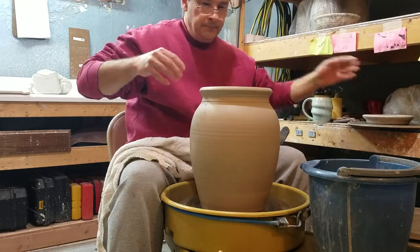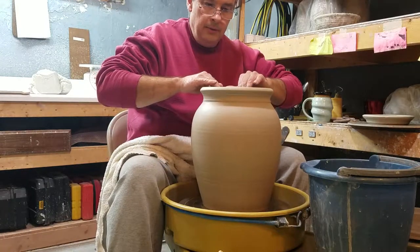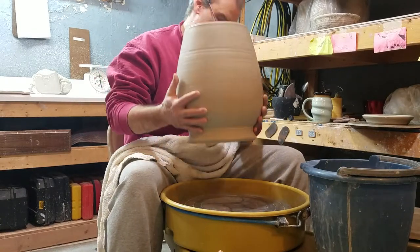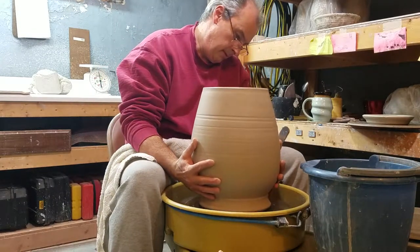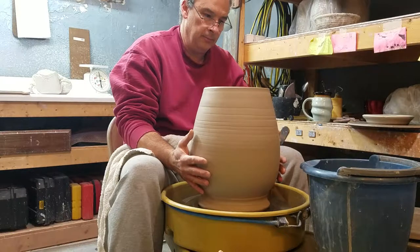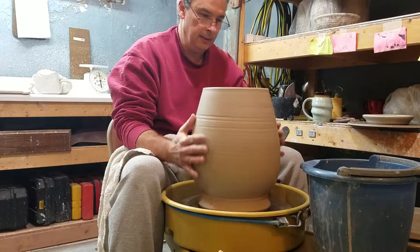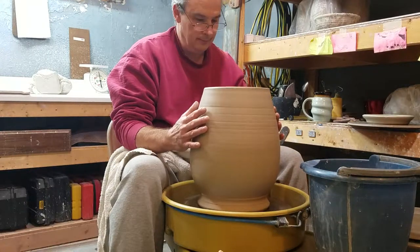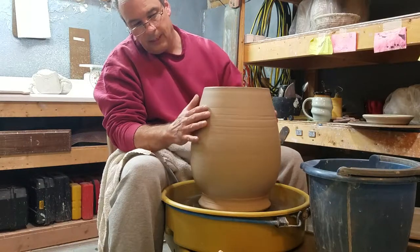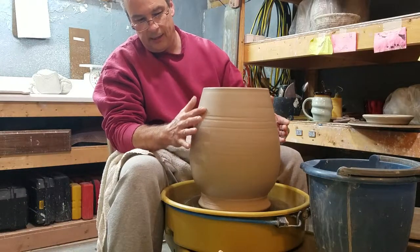We'll take that out and set that aside for a minute. I'm going to trim the bottom on this one, flip it over here. Usually I will tap these on center, but I can't do that with these bigger ones because I'll punch a big dent in the side of it. I'm not centering at the bottom here because that's going to be a little bit off from where I cut the wire. So I'm looking about here and that looks pretty good.